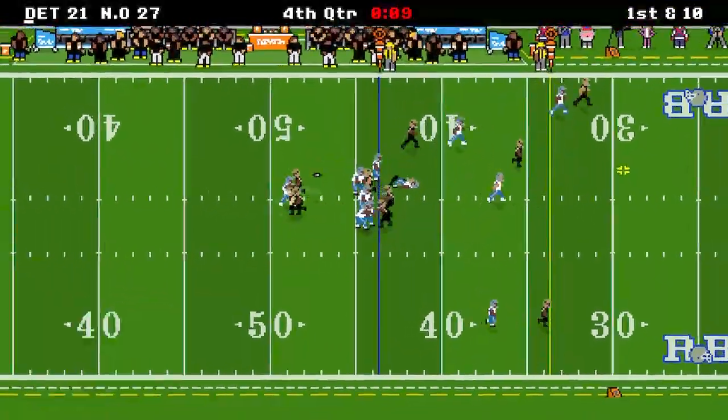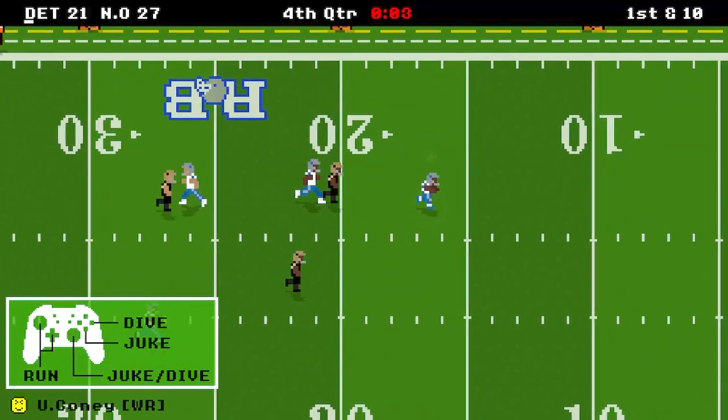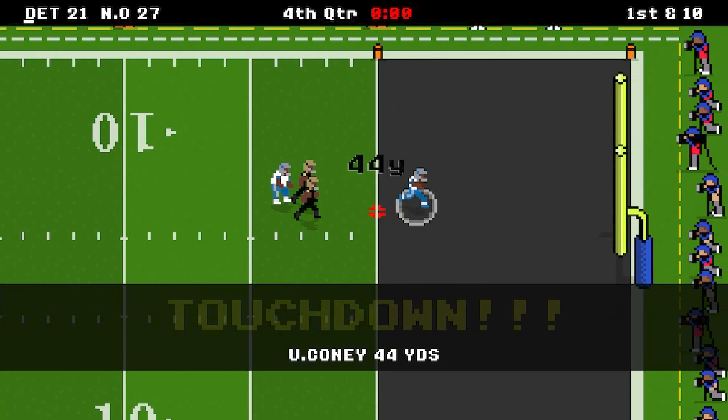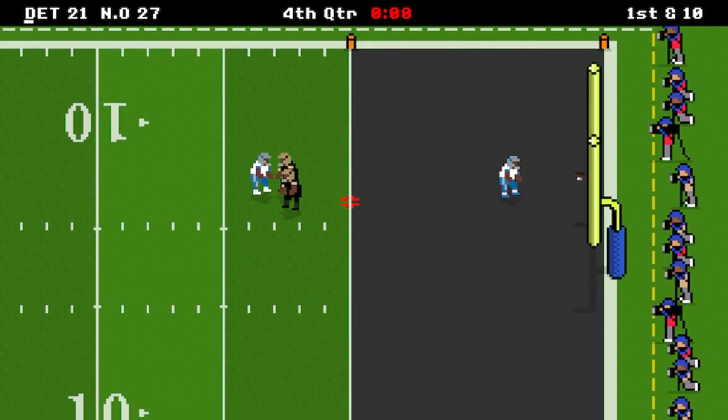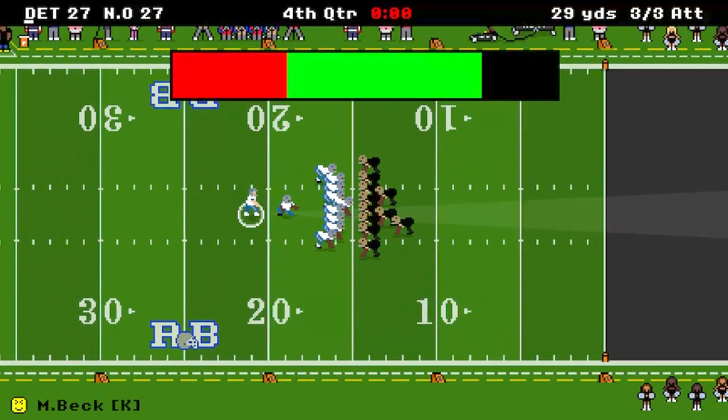What's going on YouTube, Wildline Games here and we have a review for Retro Bowl on the Nintendo Switch. For those of you familiar with the game already, you may remember I made a review for this game about two years ago on the phone, but now we're getting it ported over to the Nintendo Switch.